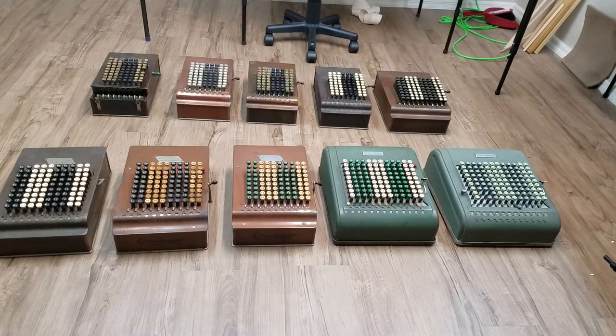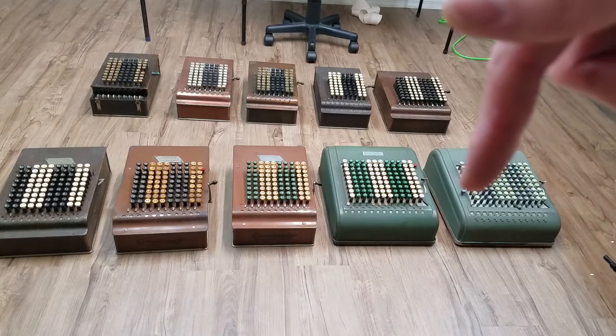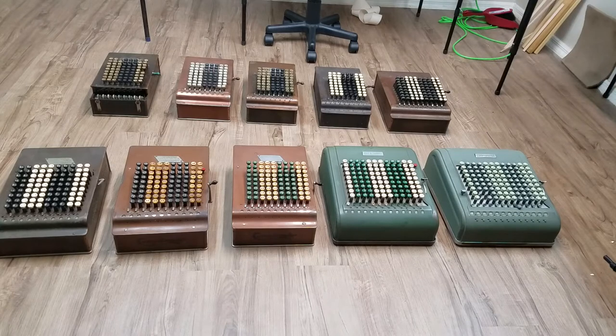The only difference between the M and the WM is that the WM had more aluminum parts to conserve steel for the war effort, but basically the same mechanism and everything. And then of course all the way over there we've got the 3D11, which finished out production for Comptometers.